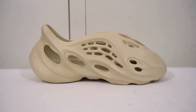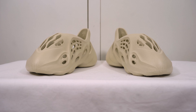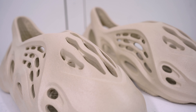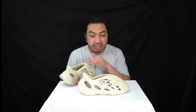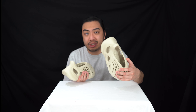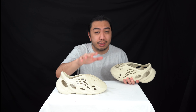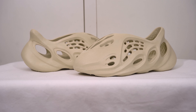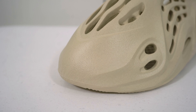Moving on to the upper — as mentioned, this whole sneaker, this whole Foam Runner, is made from injected EVA, very lightweight. There's not much else to say. Are these a sandal? It could be argued they're a runner because you just slip your feet in. Personally I wouldn't use them for running, but if it's in the name and you're going to use them for running, let us know how you get on. To me these are like Crocs in regards to material and use.